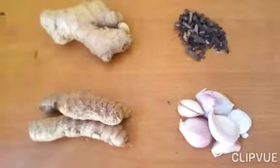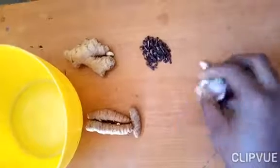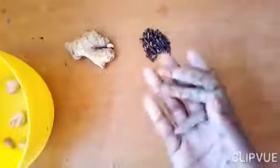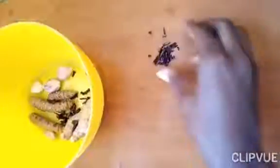You get your garlic — six pieces — and put it in a bowl. Then you get turmeric, three pieces, and put it in the bowl. This amount of ginger is enough, and you get your cloves — this quantity is enough — and add them all to the bowl.